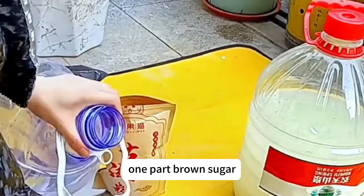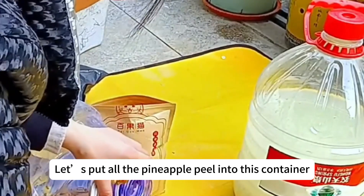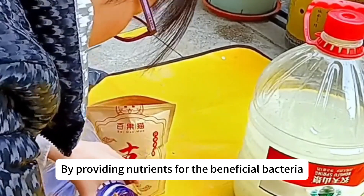The ratio we use is three parts pineapple peel, one part brown sugar, and ten parts water, along with some leaf mold bacteria. Let's put all the pineapple peel into this container. Brown sugar is the food for beneficial bacteria — by providing nutrients for them, they'll get stronger and breed more beneficial bacteria for us.